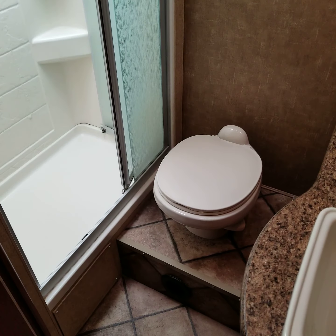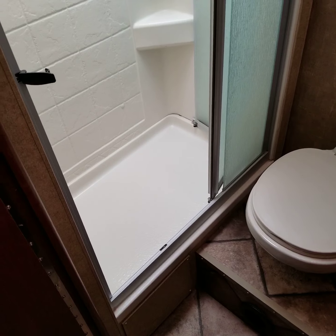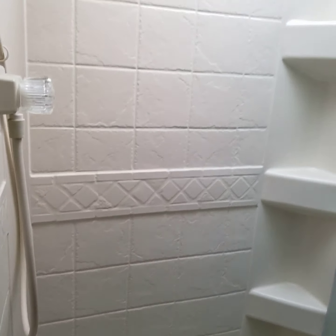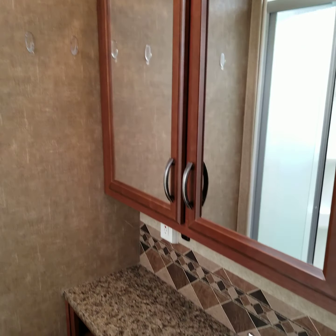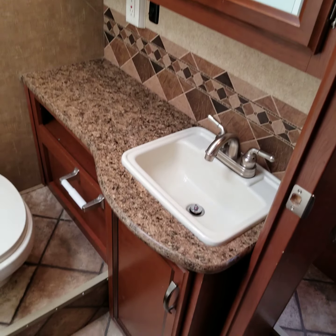Great bathroom here. You've got the toilet — ceramic bowl toilet, so you can use bleach and it won't stain. It's easier to clean than the plastic ones. And a nice big spacious shower. Skylight in the top there, so if we've got any taller folks, you can definitely fit in there. Great bathroom. Counter space, cabinet space, nice sink.